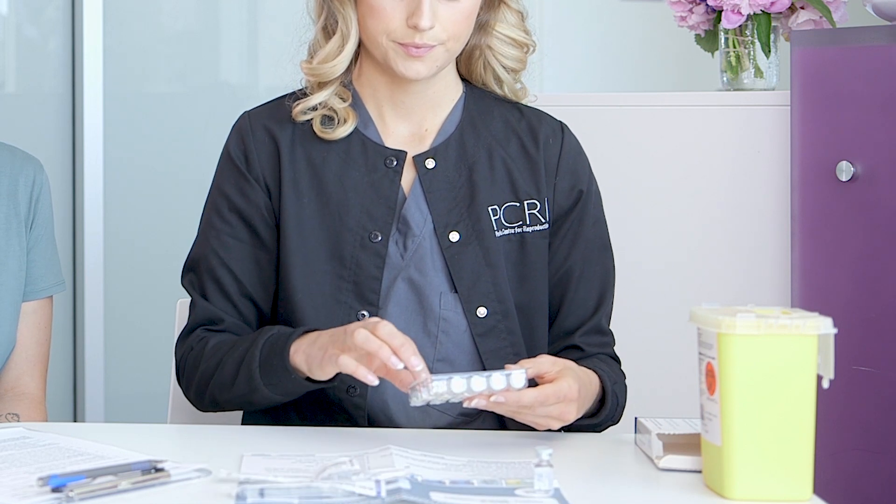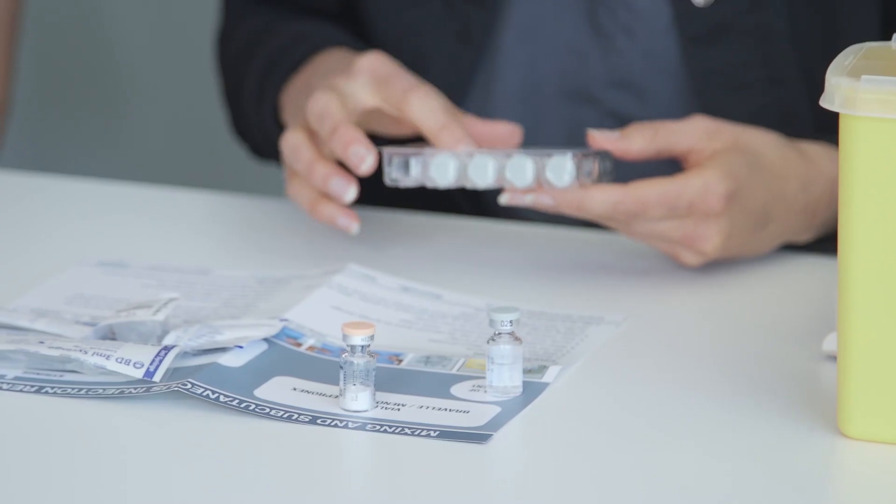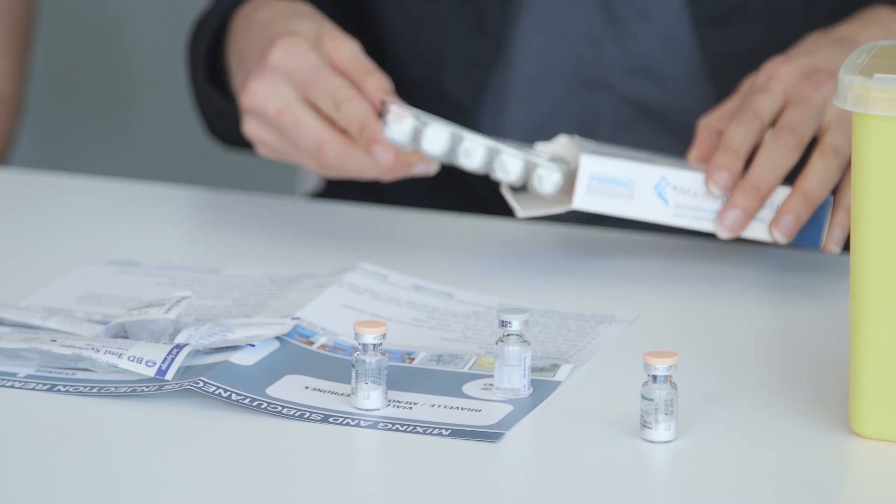If your dose is 75 units, you will need one vial of powder and one vial of liquid. If your dose is 150 units, you will need two vials of powder and one vial of liquid.